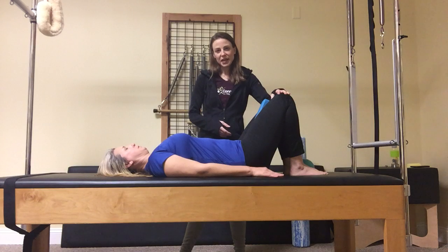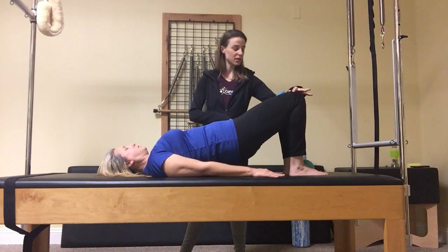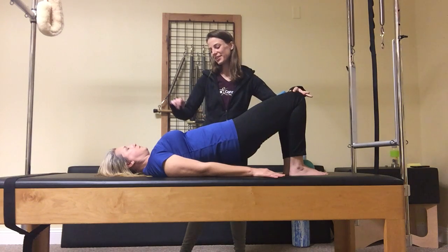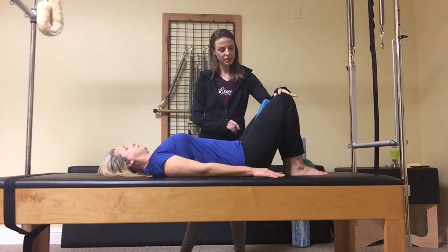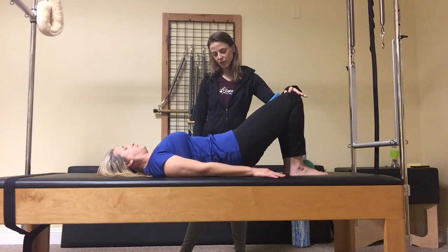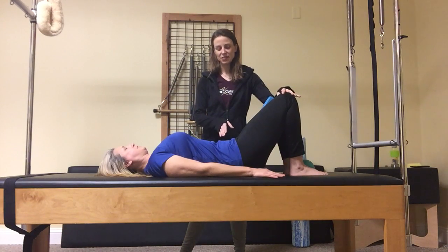I'm going to have her come all the way up now. Inhaling and exhaling. Knees will reach away from her head, her fingertips will reach for her heels, her heels will reach to her fingertips. She'll keep soft here and come down, exhaling, unfurling the spine. Inhaling and exhaling and coming back up. Reach in opposition. Inhaling and exhaling, each vertebra finding its place on the mat.